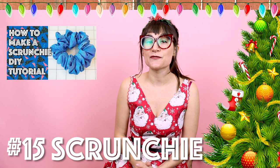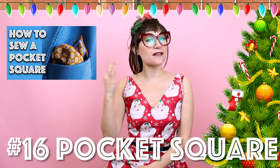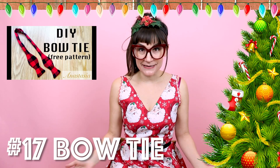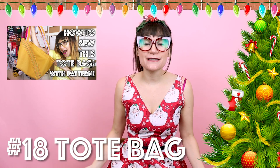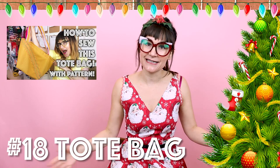Number sixteen is a pocket square. These are great because you can use scrap fabrics you have laying around to make people a little extra flair for their pockets. I also have a video on the history of the pocket square. Number seventeen is a bow tie. You know what goes perfect with a pocket square? A bow tie. You could make a matching set or a contrasting set. There's also a pattern for this one on my website. Number eighteen is a tote bag. I love this gift because everybody uses a tote bag — you can carry your laptop, books, gym things — you can literally carry everything in it.